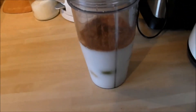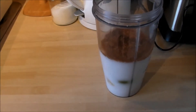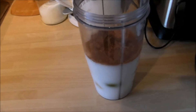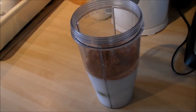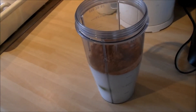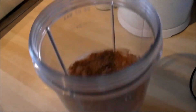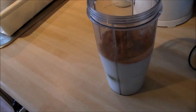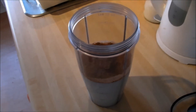So we've got frozen banana — I chopped up a banana and put it in the freezer. I've also got just a few grapes in there, an avocado, coconut milk, and cinnamon on the top as well. I'm just going to try that out and see what it tastes like.